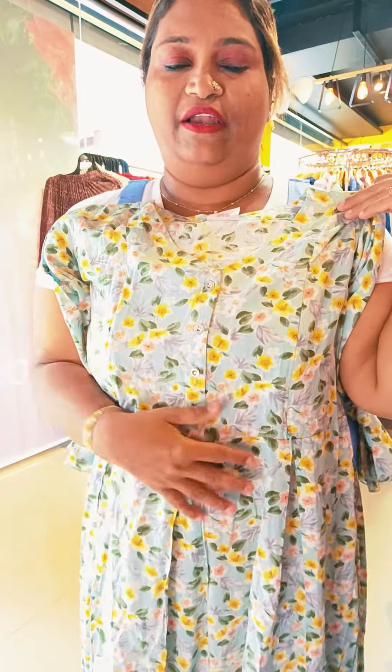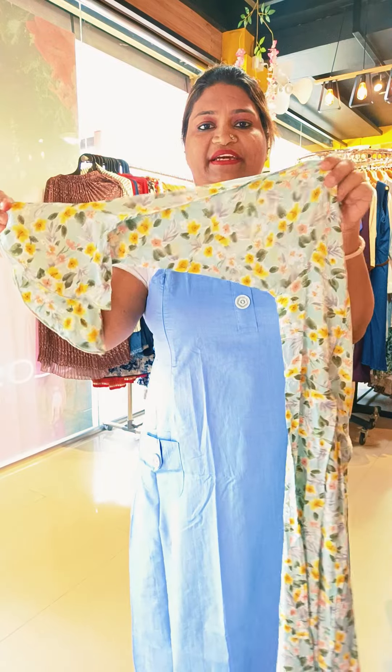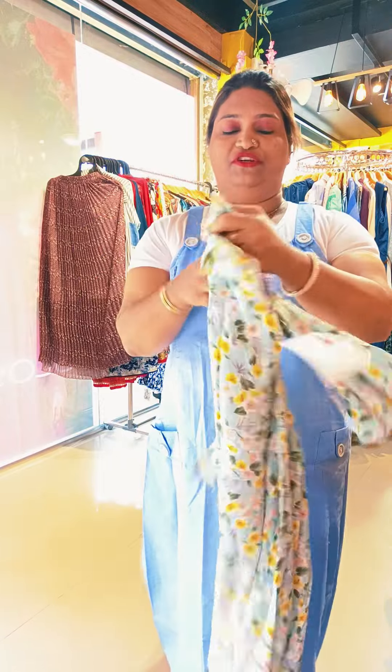Next one is a floral print, round neck. It has a nice color combination — yellow, green. I want to use this look with a nice frog style. Sleeve and hem are gathered. Sizes are available. Branded collection outlook — back portion, same print.